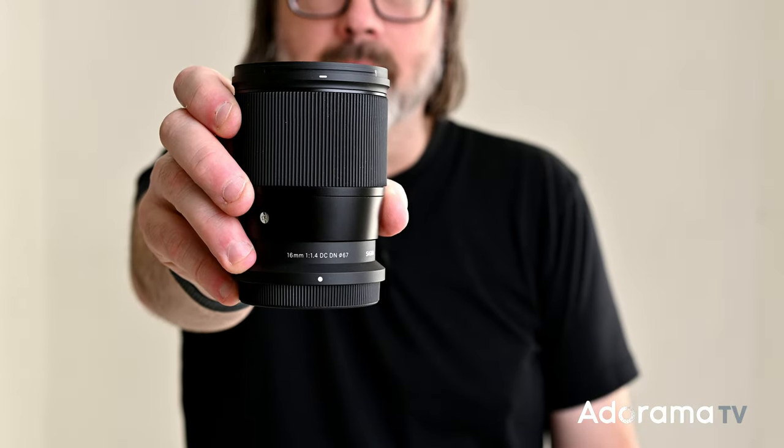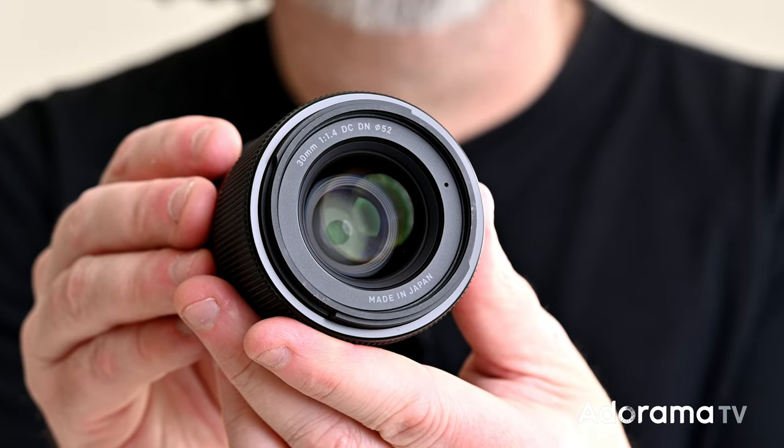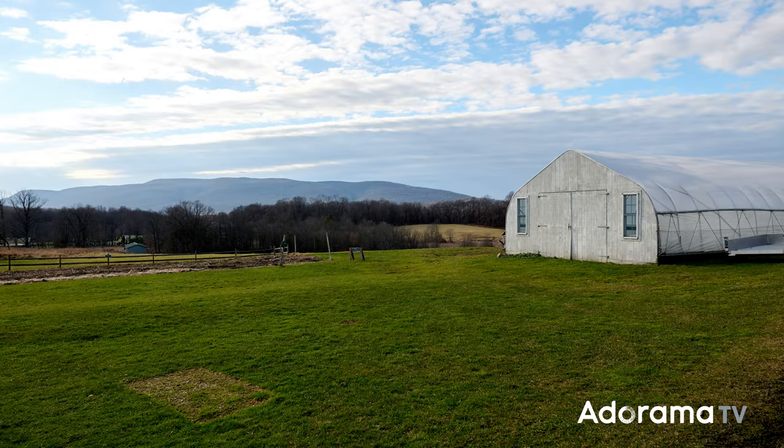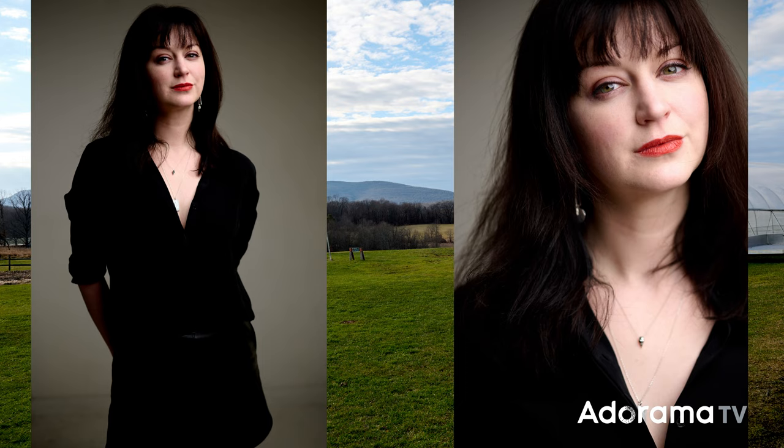You've got the 16mm 1.4, 30mm 1.4, and 56mm 1.4. These are beautiful fast lenses — you've got your wide, your normal, and your portrait lens. This is great for portraits, landscape, and vlogging. It's a great set of lenses and you can fit them all in your bag with a nice small camera.